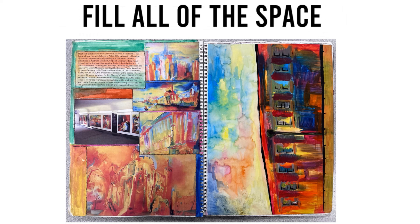Fill all of the space. Leave no empty space. Add images, annotations, and studies, and make your book eye-catching, visually exciting and interesting.